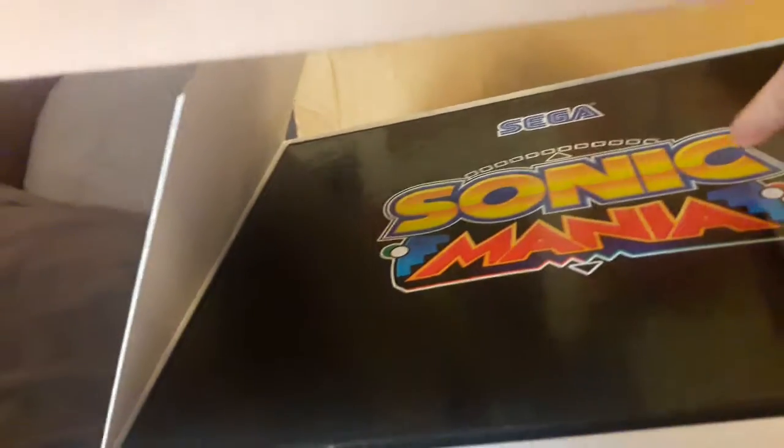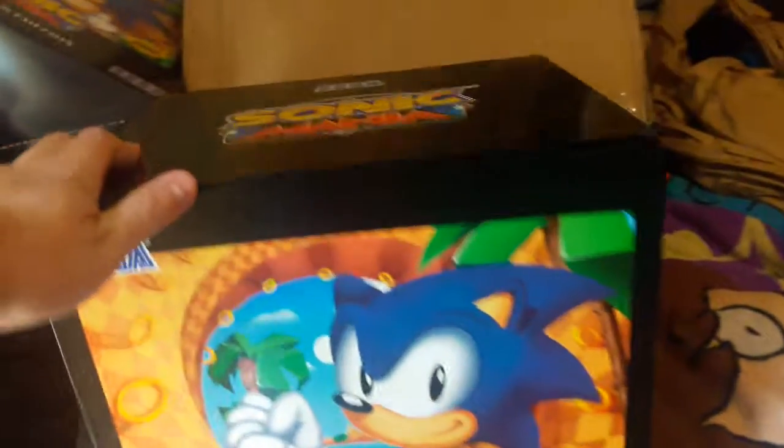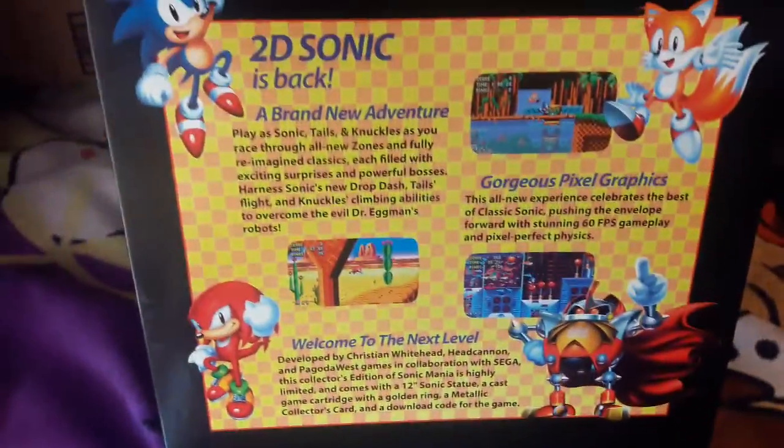Here's the backside — it says 'Welcome to the next level,' which is cool. Let's switch it back over — there's the top. Nothing on the bottom. This side just has the logo and Sonic on it, and this side is the same as the back.